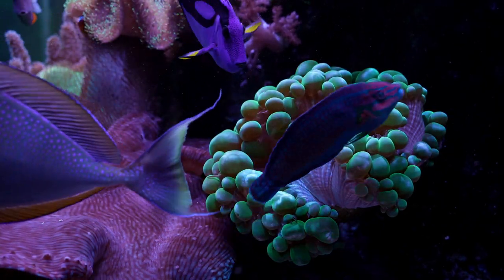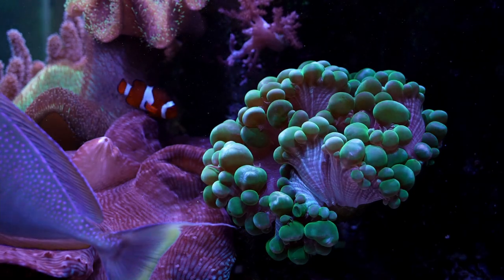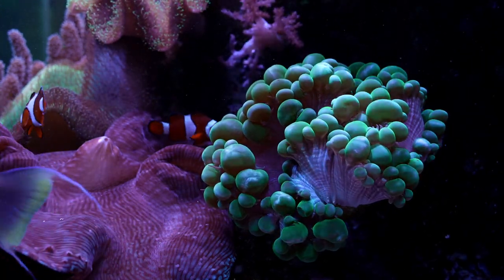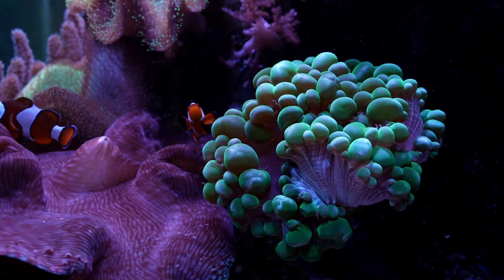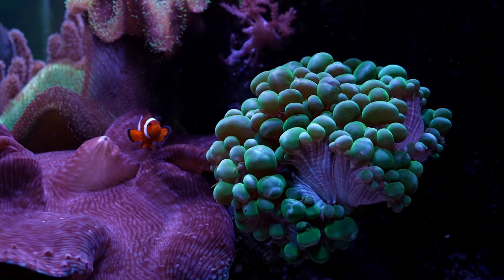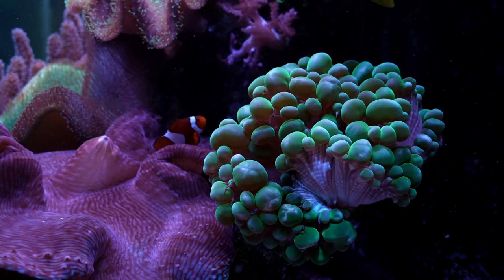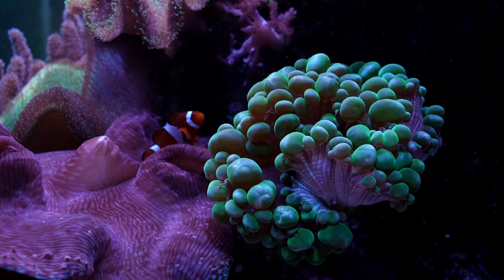My big green bubble continues to thrive and do well. The halides are on today and it just seems like he's extra happy about that. This tank has been running hot so I haven't been able to run the halides, so it's nice to have them on. I can just see the corals perking up with the halides — they love the extra PAR.